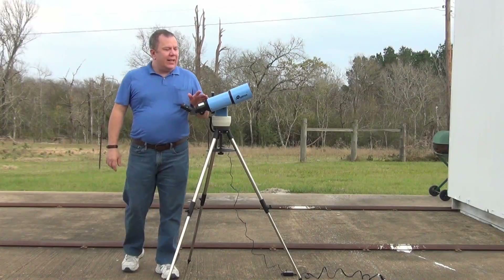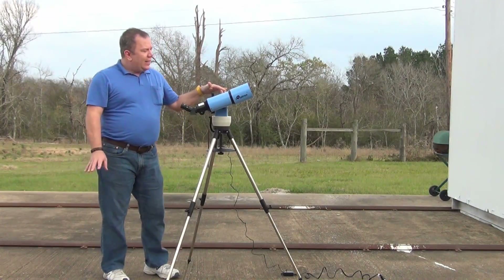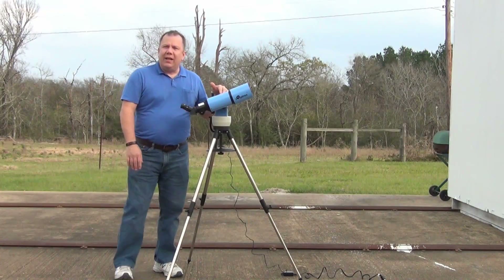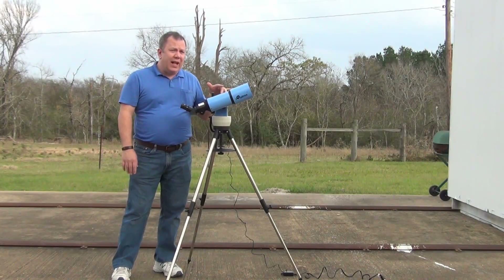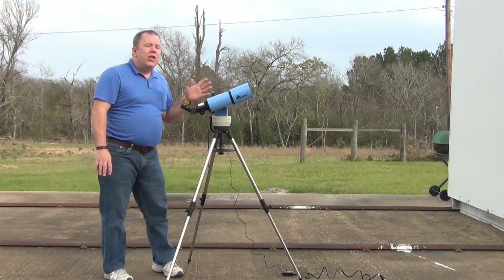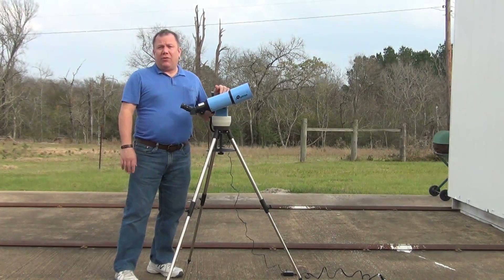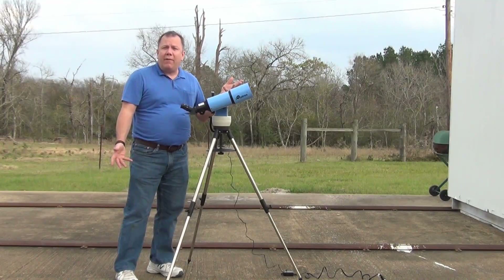One of the great things about this telescope is it packs up very small. It's very lightweight and really easy to take with you. You can throw this in the trunk of your car, throw it in a small backpack and take it hiking up the side of a mountain. I've even seen people riding bicycles with this in a backpack, going out of town to find darker skies.